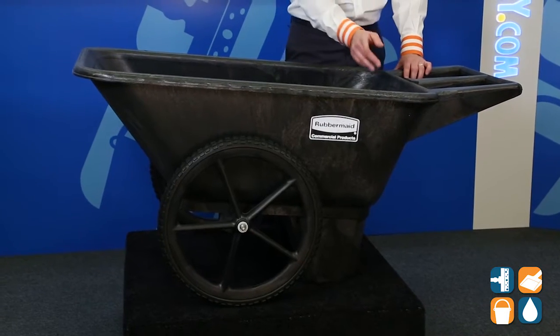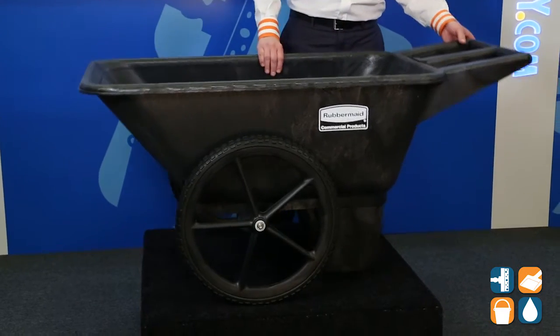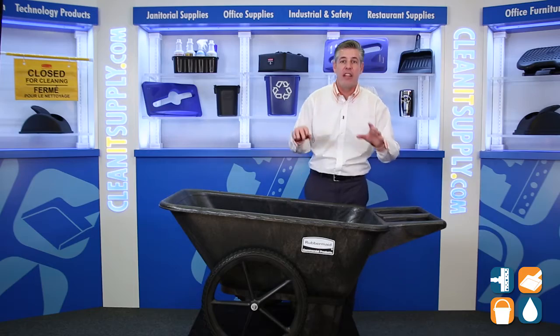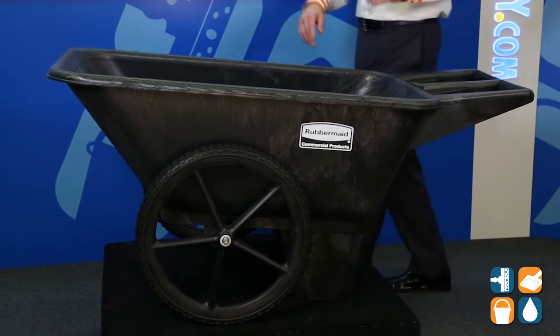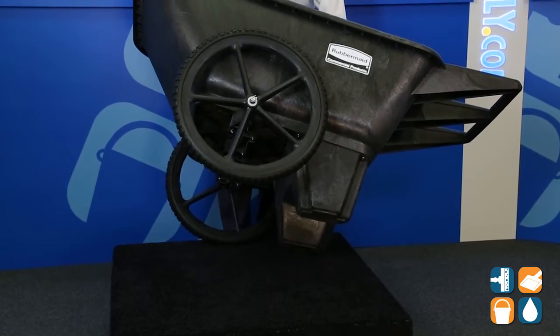The cart features a one-piece tub design that's easy to dump and clean. Made of sturdy construction that won't dent, rust, chip, or peel — that's Rubbermaid Commercial for you. The comfortable molded-in handles make maneuvering this cart a dream.